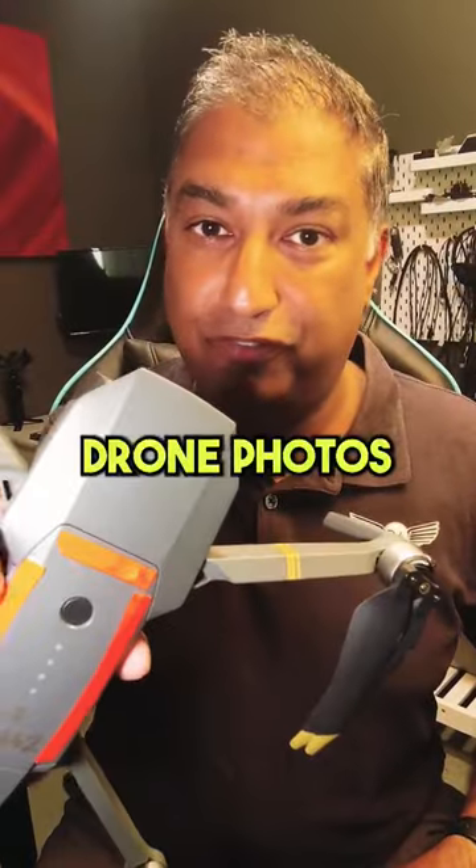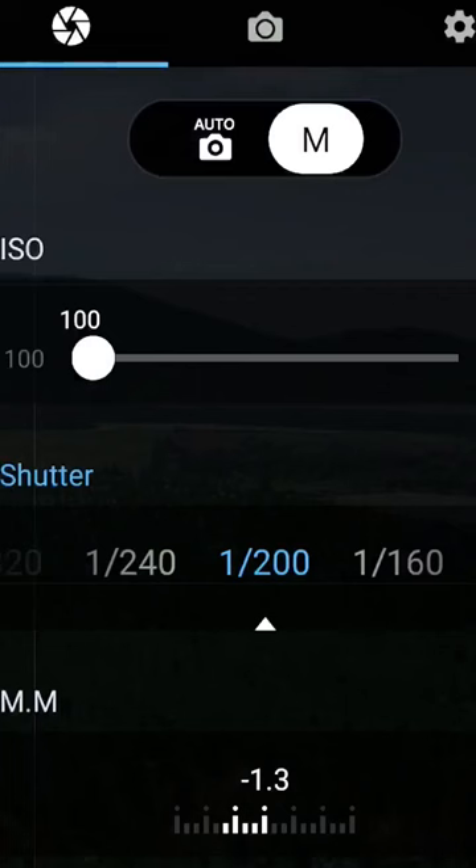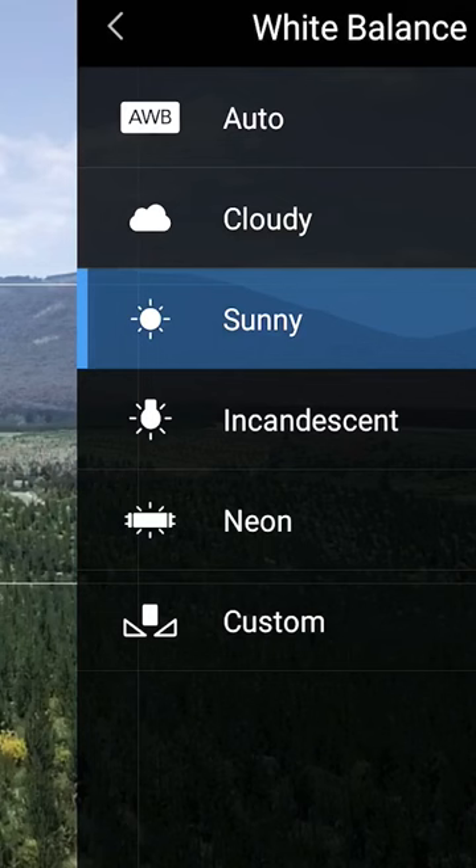Here's a better way to take drone photos in full auto mode by changing just one setting. Login to your drone app and keep all the settings in auto, including auto white balance.